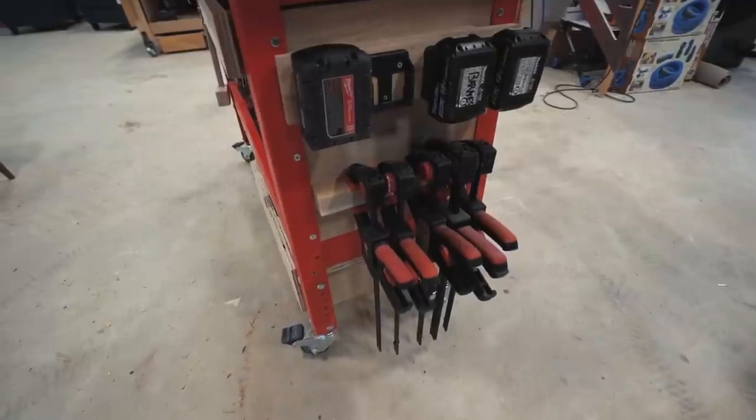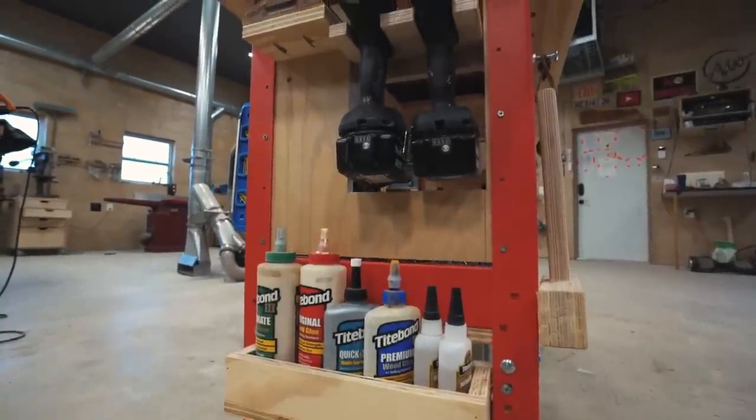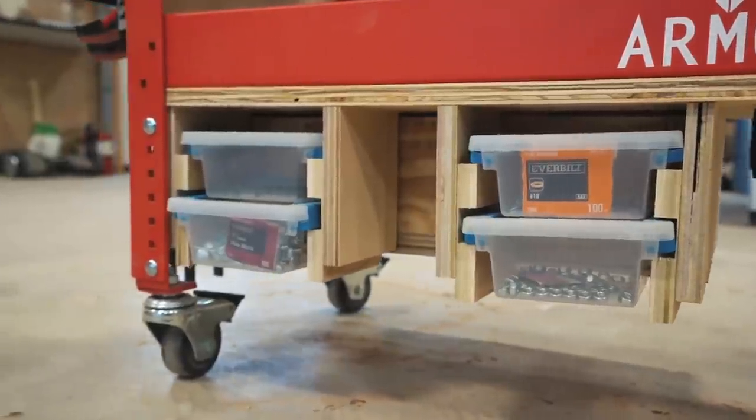But keep in mind that all of these add-ons can really be placed anywhere. I have a lot of these features on my plywood workbench, and a lot of them not even on a workbench but around my shop. So don't think that you can't apply any of these storage solutions if you don't have this one specific workbench.